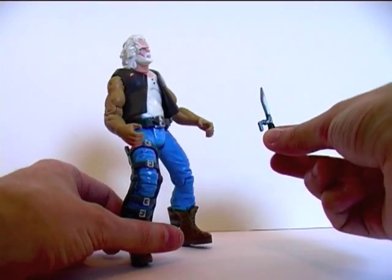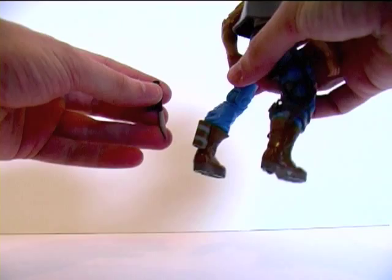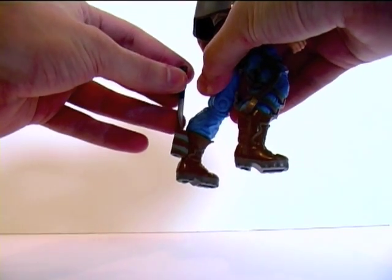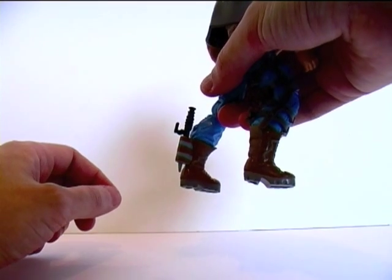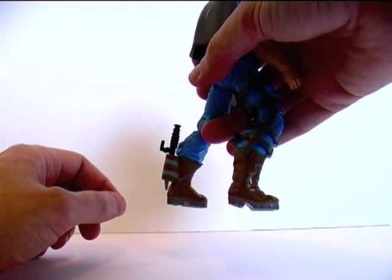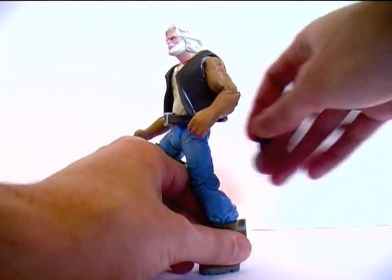Moving on to accessories, we get this knife which we're told fits into a sheath on Whistler's boot. Once in place there, I'm sure with his disability and leg brace he'll likely never be able to remove that — so we'll remove that for him.